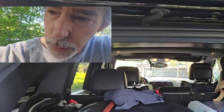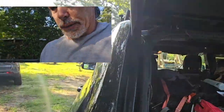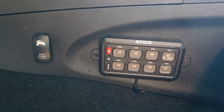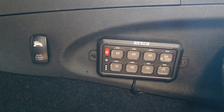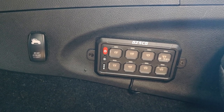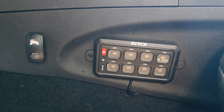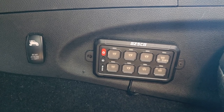The Jeep Grand Cherokee passenger seat has the batteries under it. So a lot of people when they install these switch panels — mine is the CG-S — we'll see how good it is after a while but it does everything I need. It has momentary, flashing, and steady-on.